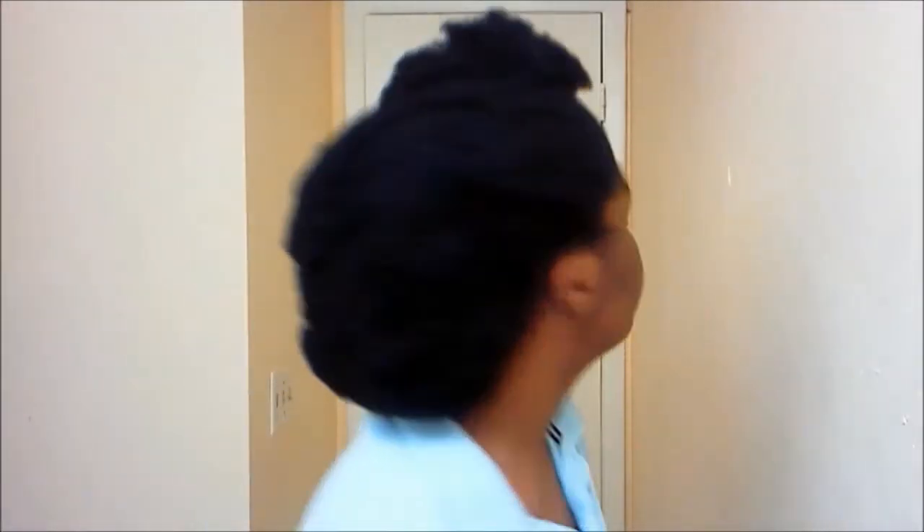That's bed head. Total, total bed head. I only have one large bobby pin in the front, and that's good. That sets everything in place. It did come loose a little bit, so I just fixed it there.